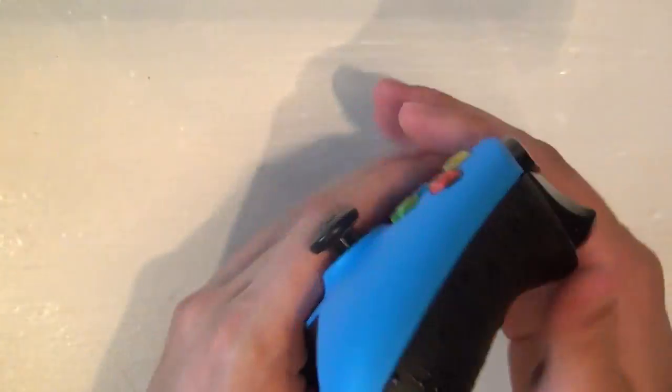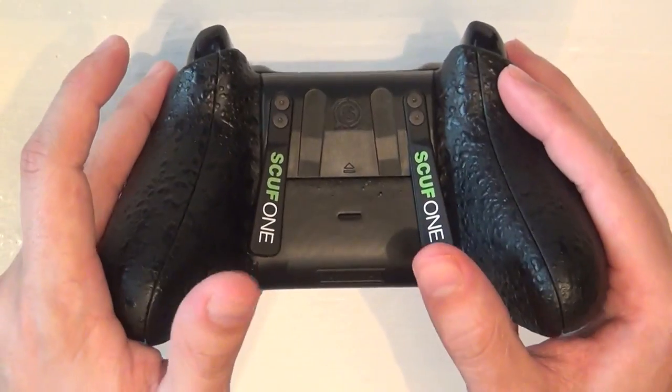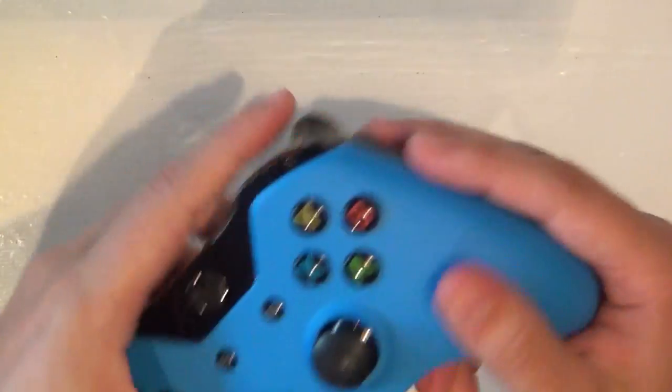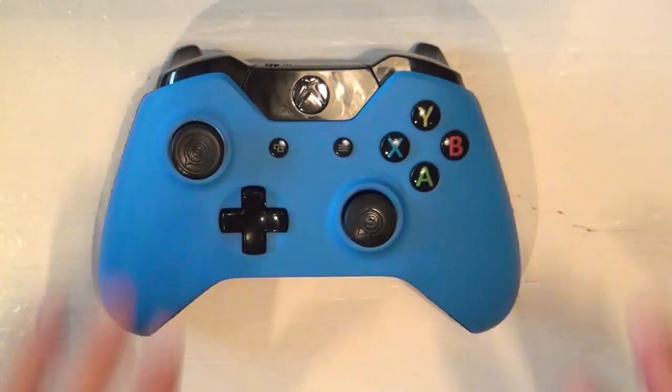All in all, the Xbox One Scuff controller is fantastic. It's well made, it's light, it's got great battery life, the sidewinder paddles work fantastically, and the grips are great. It really is an all-around solid controller and I'm very happy with it.